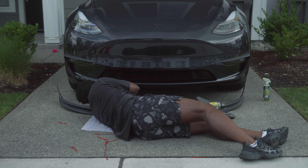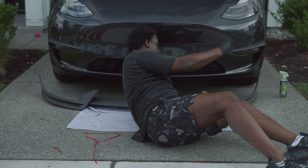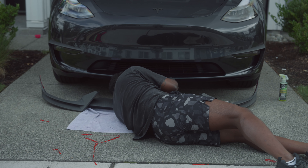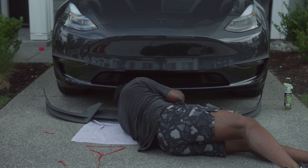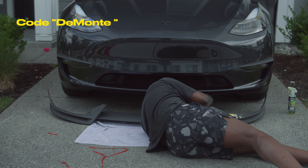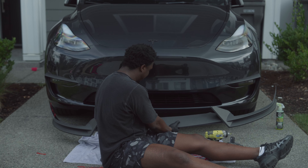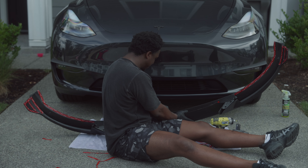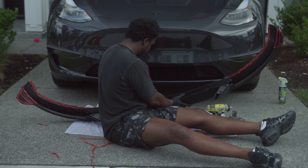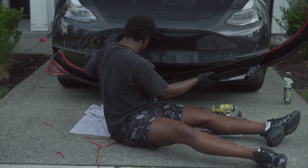Now I'm going to remove these four clips down here. This is pretty simple — you can use a flathead screwdriver or anything flat to remove these clips, and then we're going to replace them with the ones EV Base sent. If you're interested in this front lip spoiler, they have them for Model 3, Model Y, and pretty much every model. I have a discount code in the description below if you want to save some money. Pretty much this just lines up with the middle of the front grill — I'm going to take off some of this 3M tape so I can start applying it.